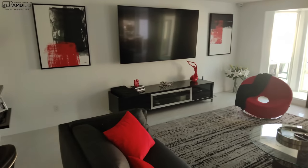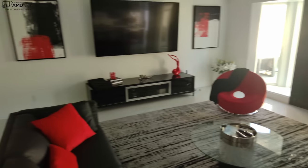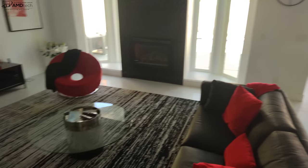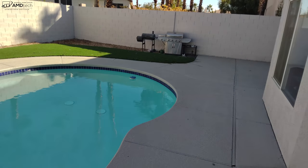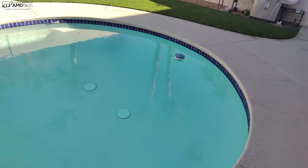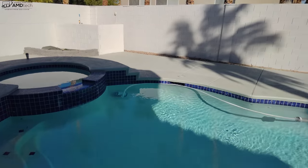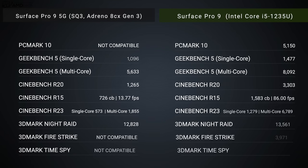The rear camera on the Surface Pro 9 shoots 4K video. The 5G version includes the NPU. An outdoor 4K shot is also demonstrated. The reviewer notes he doesn't typically use tablets for photos or video, but it could be useful for surveyors, landscapers, or similar professionals.